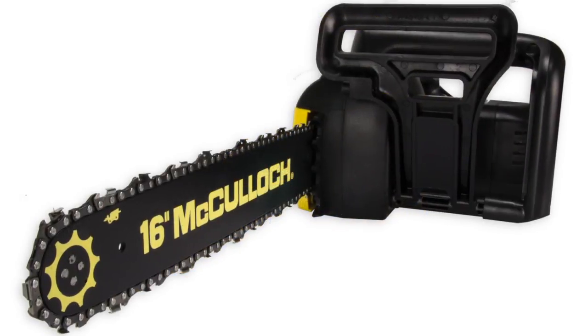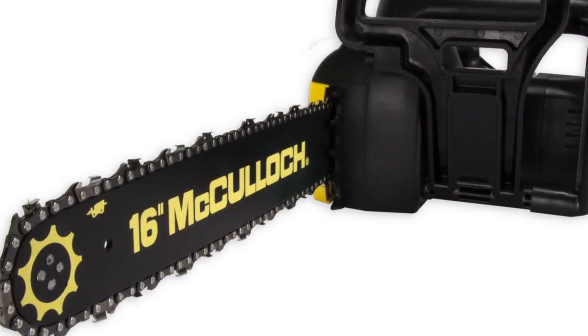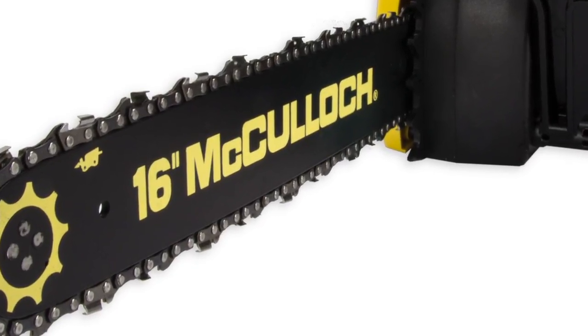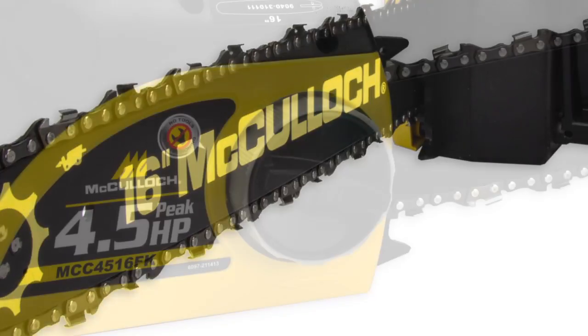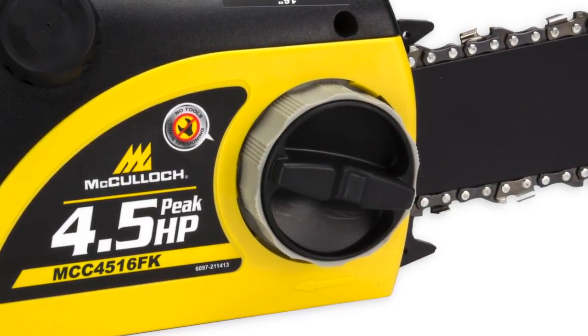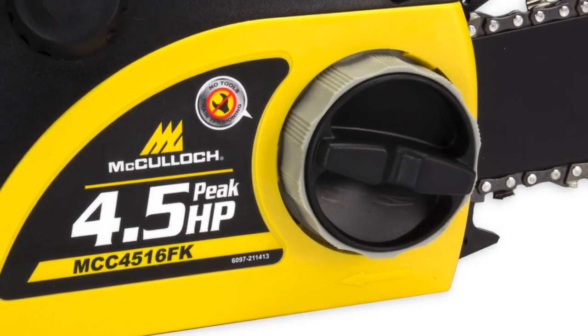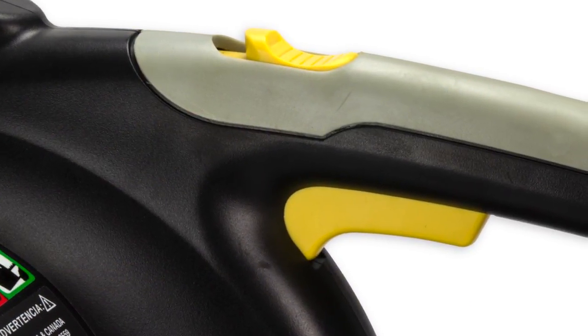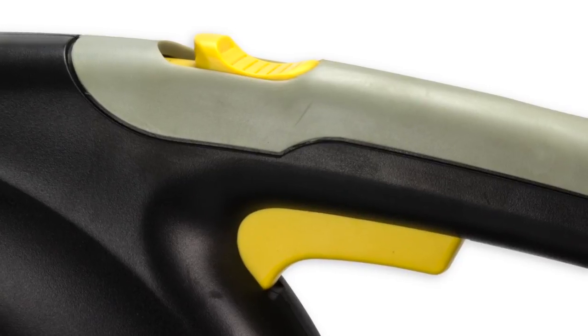It's designed to handle small to medium sized limbs and trees and has multiple safety features, including a safety trigger lockout that prevents accidental acceleration of the saw motor. There's also a chain catcher that reduces the hazard from a chain breaking and derailing from the bar, as well as a chain brake handguard that stops the chain in a millisecond if any kickback occurs.